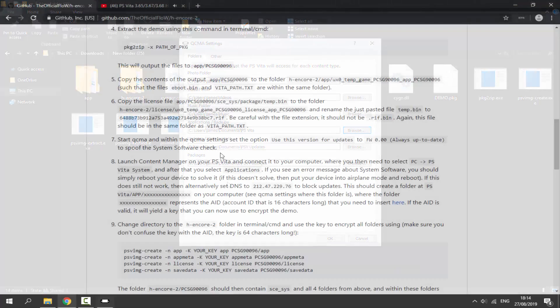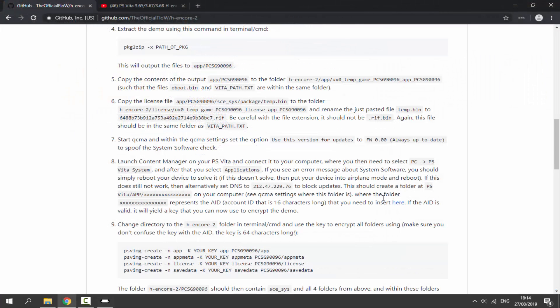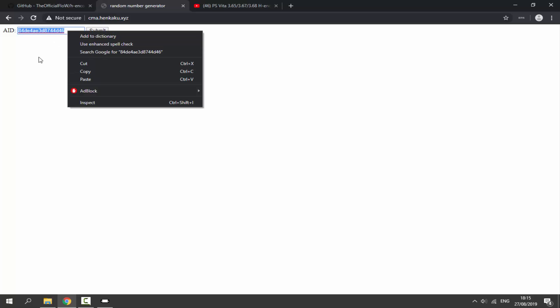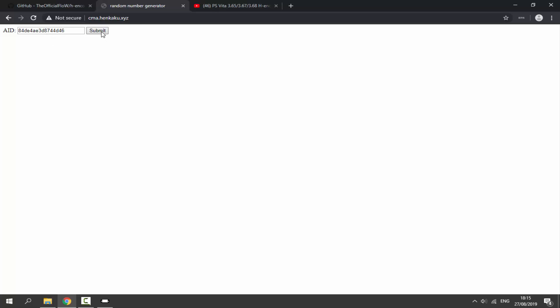Now for step 8: click the blue link on the guide page, which opens a website. Open it in a new tab if needed. Paste your copied ID using Ctrl+V or right-click Paste, then click Submit. It will generate a special custom ID key. Select the whole key, right-click, and Copy.